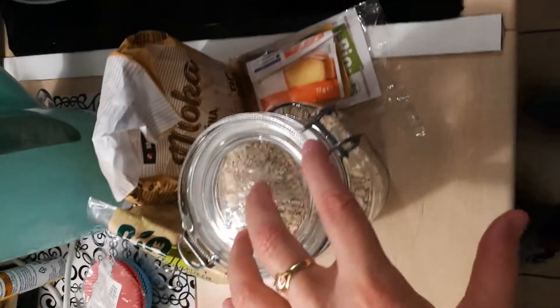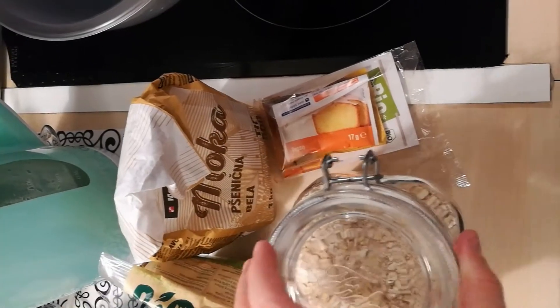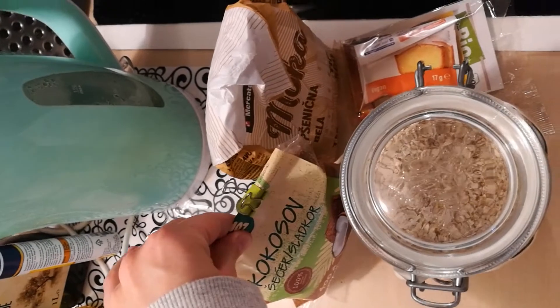And for the second bowl I will mix some oats, some baking powder, flour and some coconut sugar.